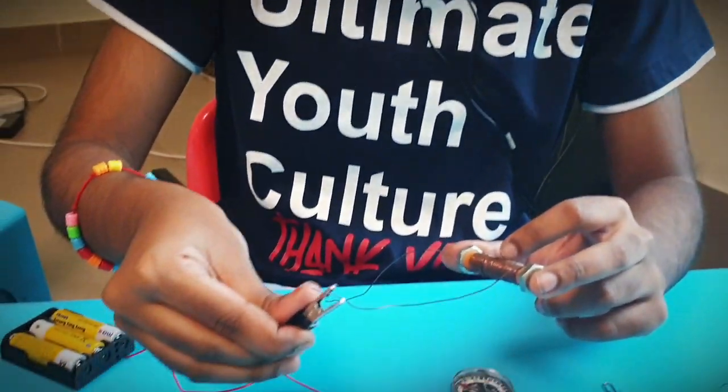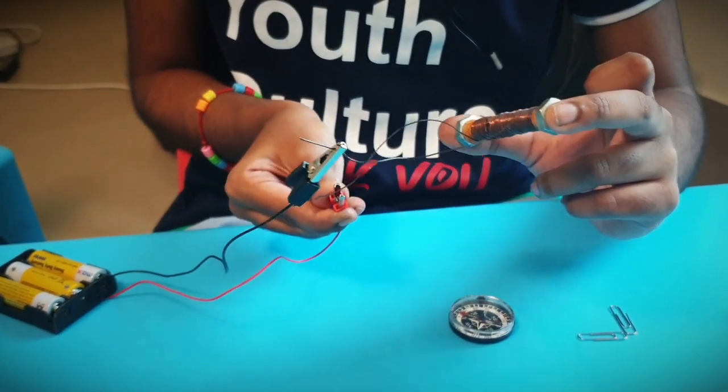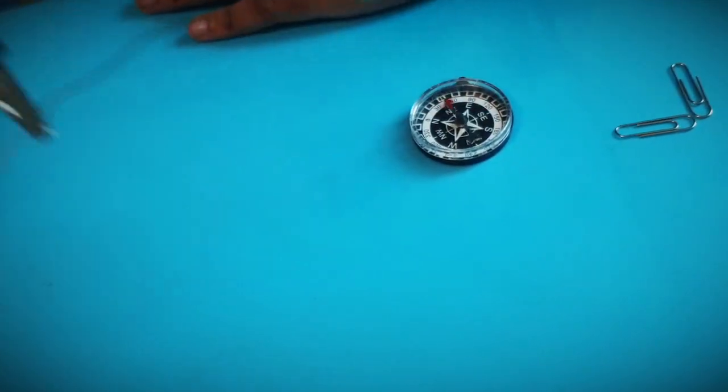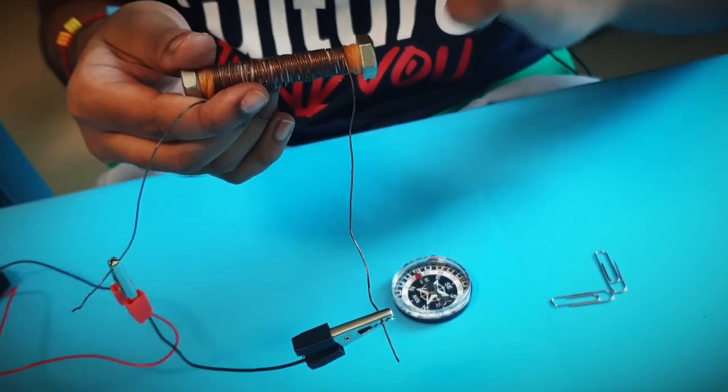Hello friends, today I am going to show you how to make an electromagnet like this one. So this is how it works. I am connecting this first terminal over here and the second terminal over here. Now when I bring it close to the compass, as you can see the compass needle moves. That means the magnetism is formed around the core.